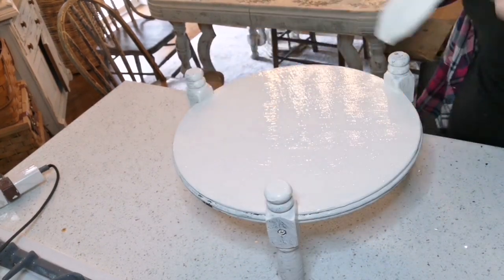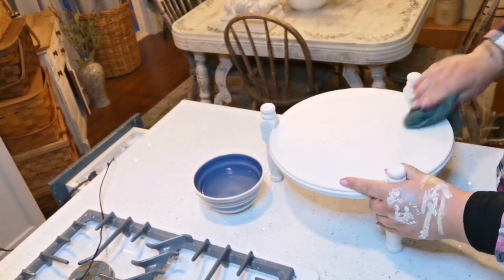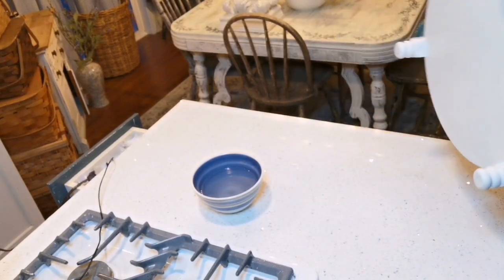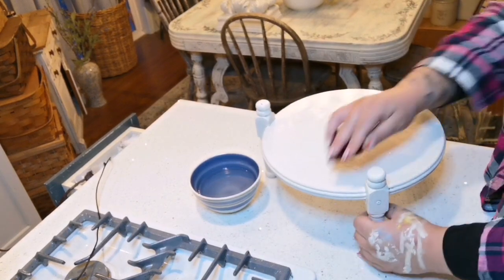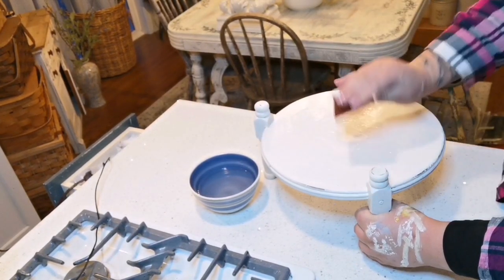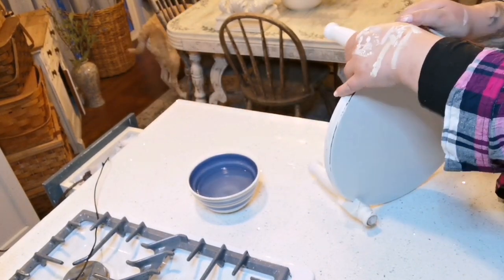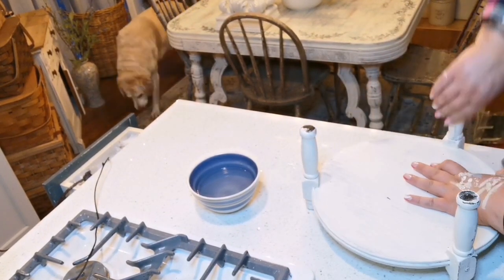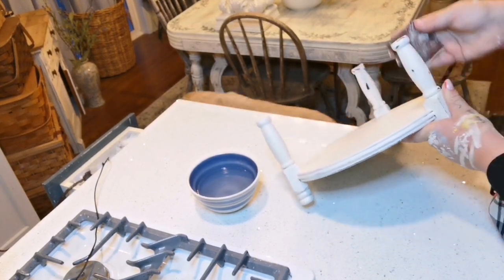Now we're distressing this piece with wet and dry distressing, same as before. I wet the piece and take my 150-grit sandpaper to distress to the desired effect. Hunter, my dog, makes a guest appearance in the background — it's the next morning, I fell asleep in my clothes. We take a little potty break, interrupting the DIY with a public service announcement that Hunter needs to use the restroom.